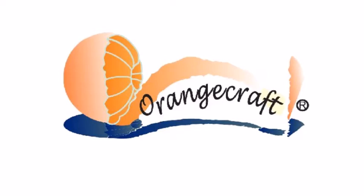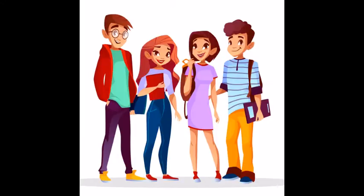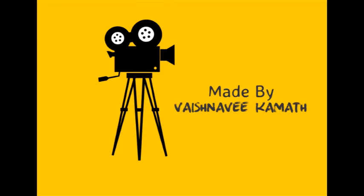Welcome to a video demonstration of Orange Crafts Learn to Create a Book of Art and Craft 5. A number of young students are supporting Orange Craft online teaching by making videos. This video is made by Vaishnavi Kamath.